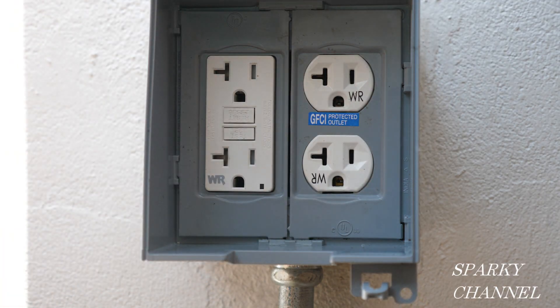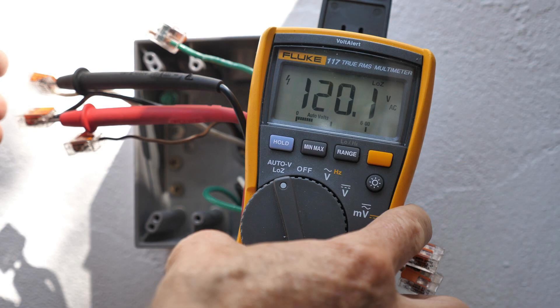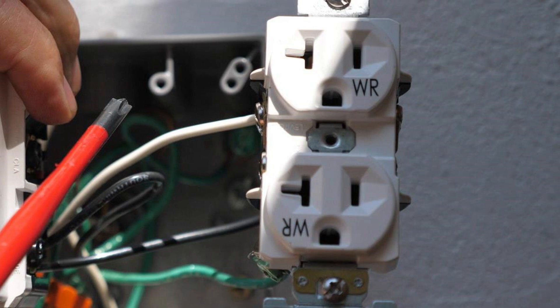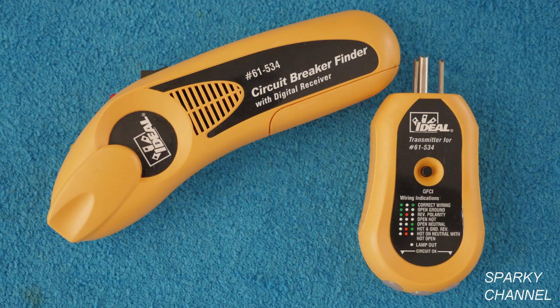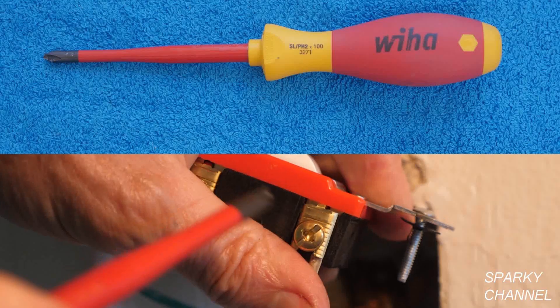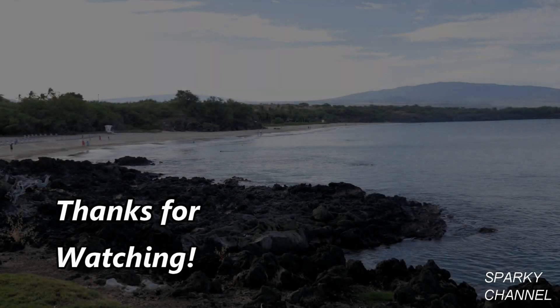Thanks. I'll put links in the video description for the Fluke 1AC voltage detector and the Fluke 117 electrician's meter. I'll also put links for the Leviton weather-resistant 20-amp GFCI receptacle, the Leviton commercial-grade weather-resistant 20-amp GFCI receptacle, the Leviton two-gang extra-duty clear cover, the ideal circuit breaker finder kit with a receptacle tester, Wago lever nuts in assorted sizes, and the Wiha number two xenodriver screwdriver. Thanks — I hope this video was helpful.